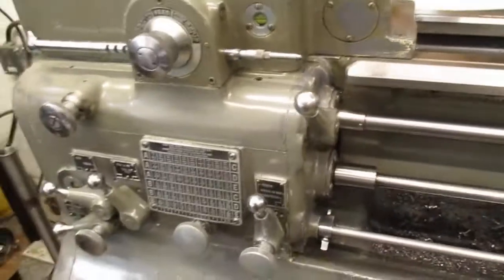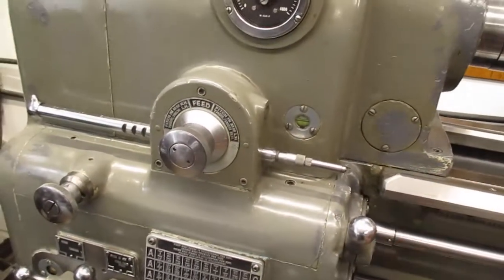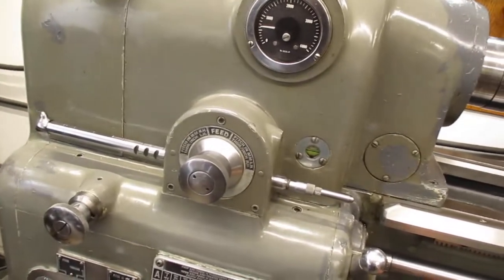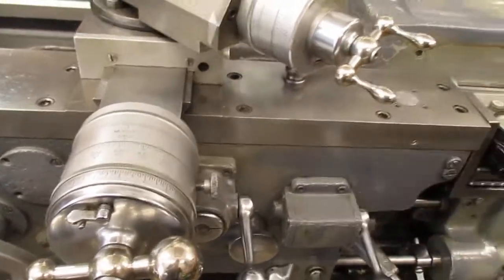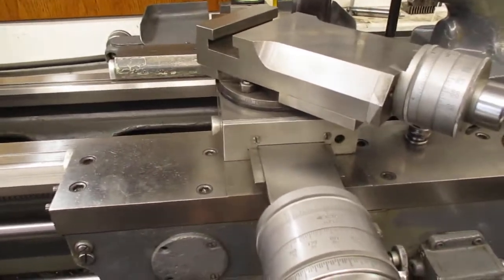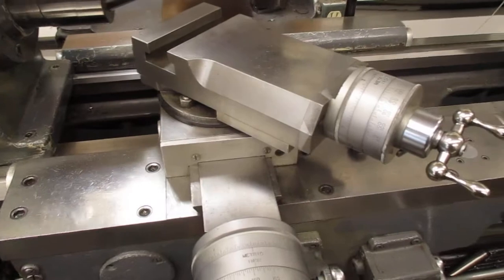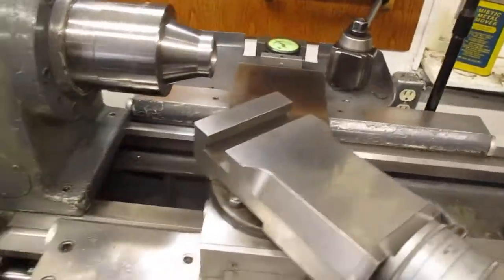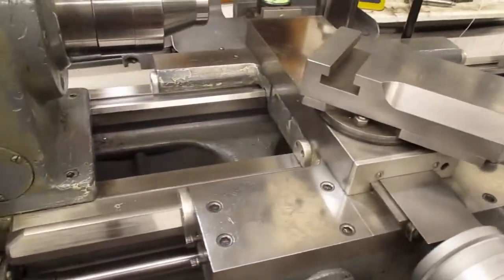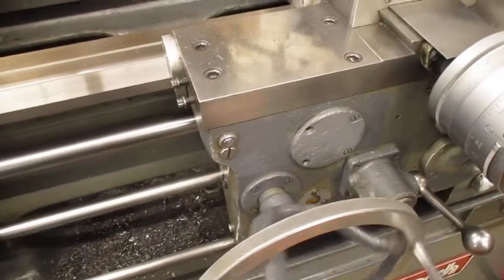Now let's look at this carriage. Running the feed fast is lubricating all this stuff in here — there's no gear oil pump, it's all splash. So you put in a coarse feed, run it fast, and everything gets lubricated. I've got the carriage locked — let's see how it's doing. See, it's free now. It was stuck to the ways — that's why I parked it back here. Oil, oil, oil — you want to keep the oil system working perfectly.